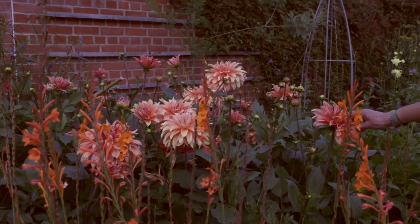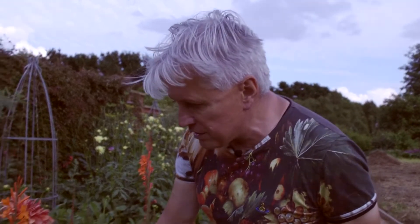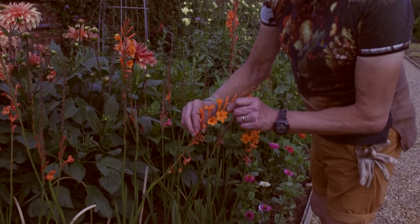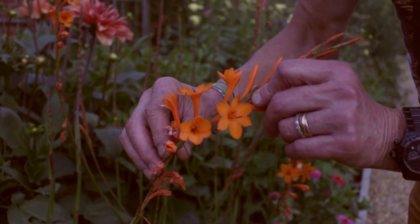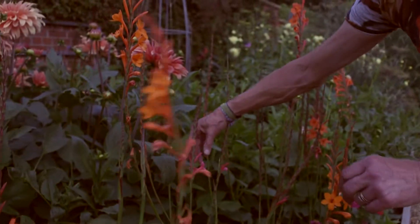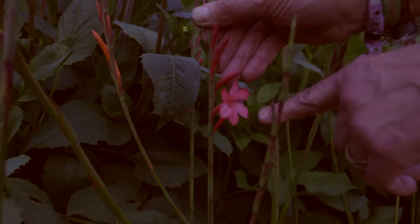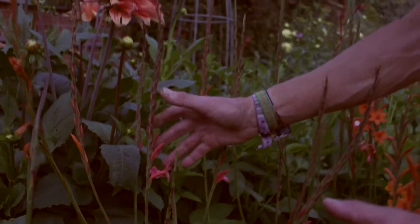I leave these in every year over the winter and they do absolutely fine. In front of it, I've got something called a Watsonia. This is a bulb that comes from South Africa. It's a little bit on the tender side and the seed from these came from the Scilly Isles, from Tresco. They are known as Tresco hybrids — if you look carefully, there's an orange one there and over here is a pink one, so you've got these lovely sunset warm colours.